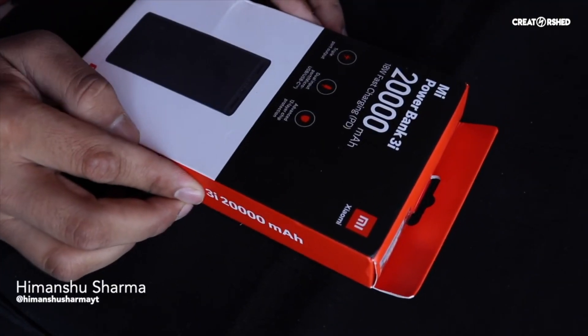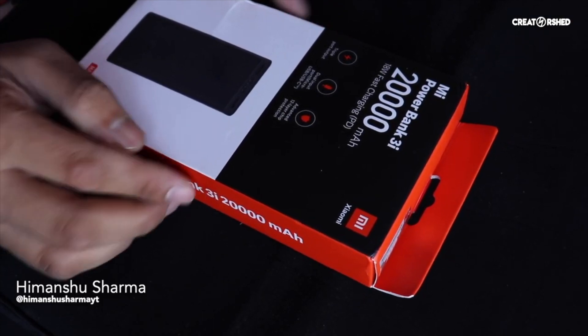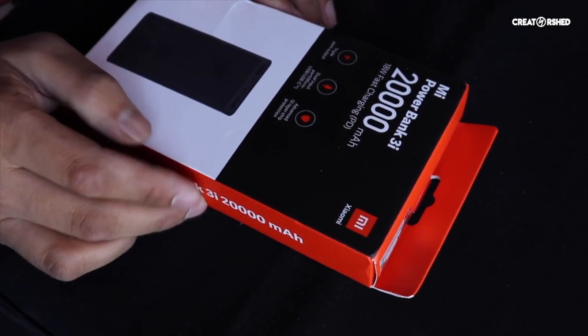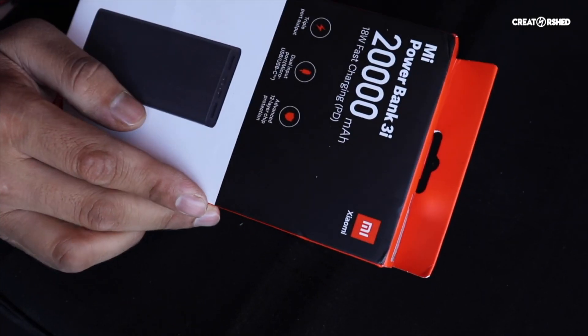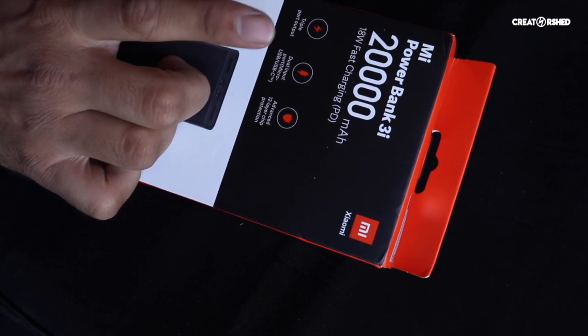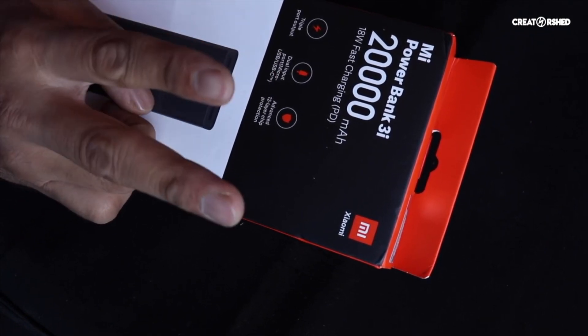Hey guys, so this is the Xiaomi Power Bank 20,000 mAh, which is the Power Bank 3i — the latest one, since the 4i is not out yet. The main things: first of all, triple port output, which includes a Type-C port and dual input ports.